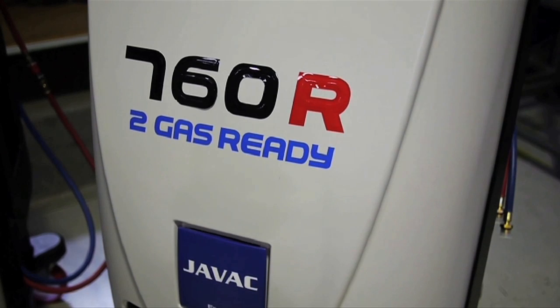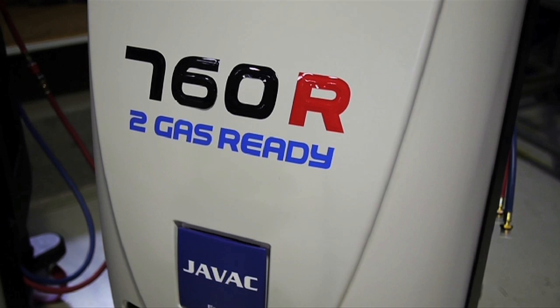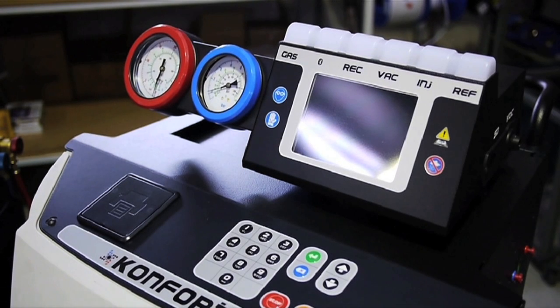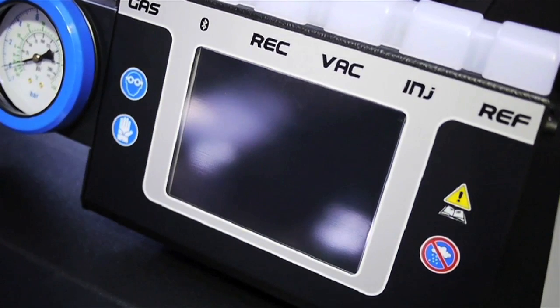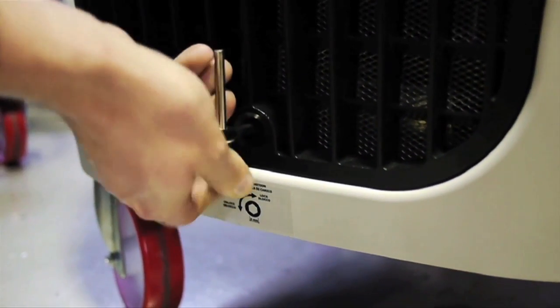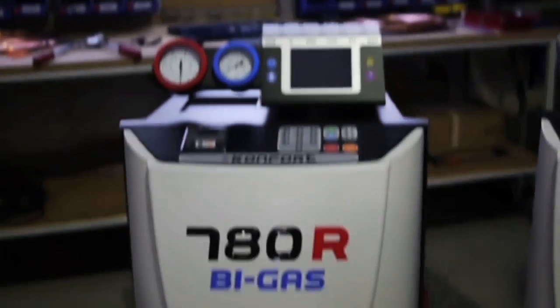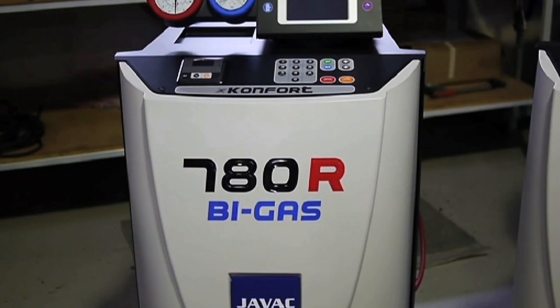The 760R is the next model in JVAC's lineup. This upgraded model can also be specified to work with either type of refrigerant. The 760R also includes a larger 20kg refrigerant tank, a new colour TFT display with a new graphical interface, and a scale lock for lifting the tank off the scale.